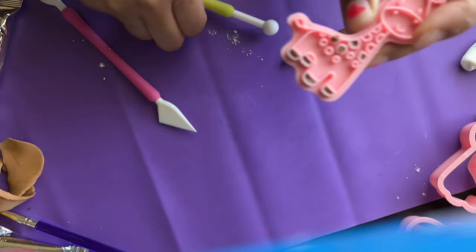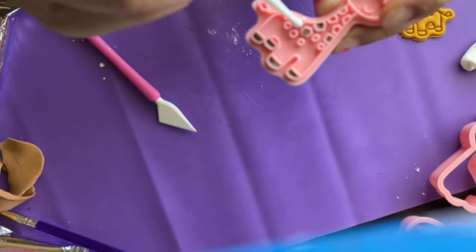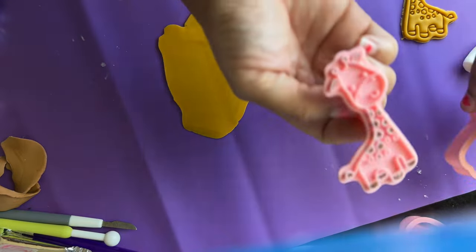For my two-tone, I'm going to use some dark brown and place it in some of the little holes in the embosser. This adds the little prints on the skin of a giraffe.